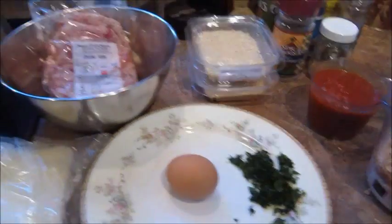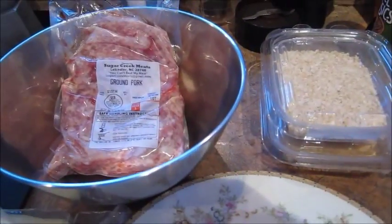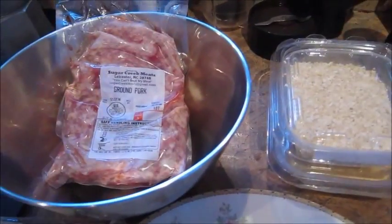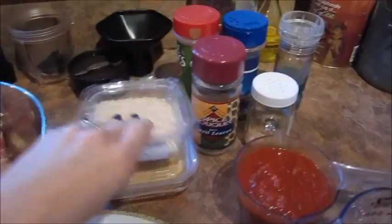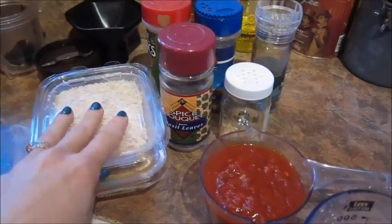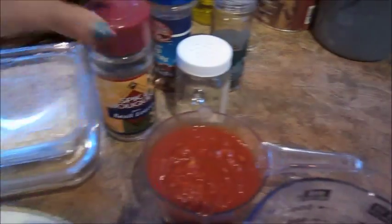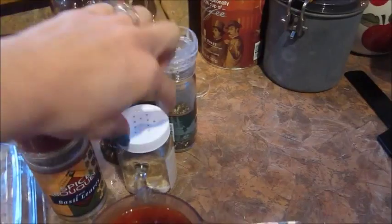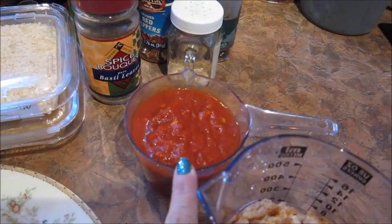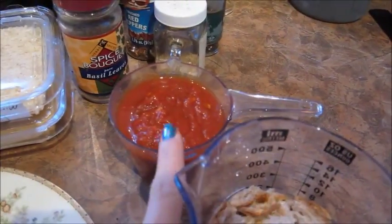So the ingredients we're going to need for the Italian style meatloaf. I am actually using ground pork today that I got from my farmer friend — this is about a little over a pound of ground pork. This is minced dried onion, some garlic powder, some dried basil, dried oregano, crushed red chili flakes, pepper, salt. This is about one cup of Italian tomato sauce.